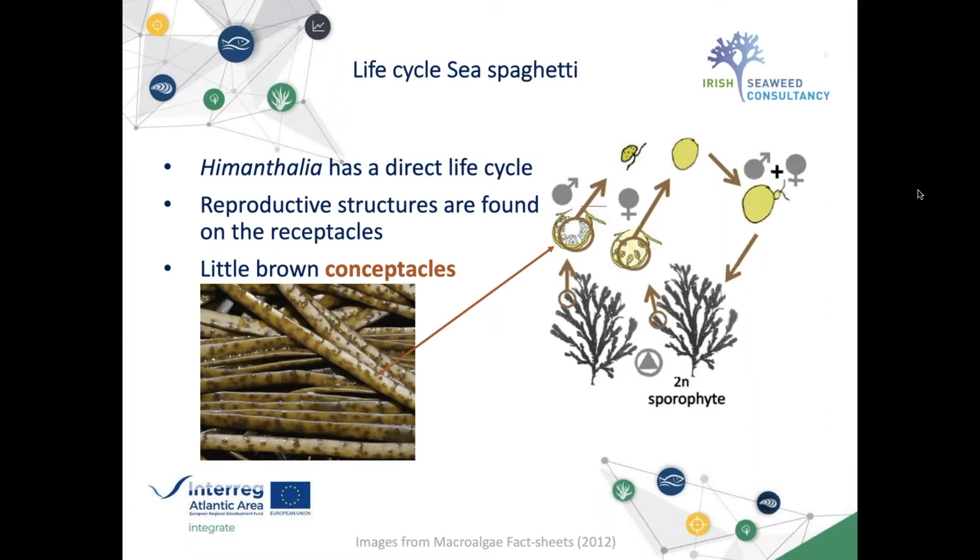Himanthalia has a direct life cycle, which means that in the wild you find female plants and male plants, and each one produces its own reproductive material. This happens in the conceptacles — the little dots visible on the actual receptacles.